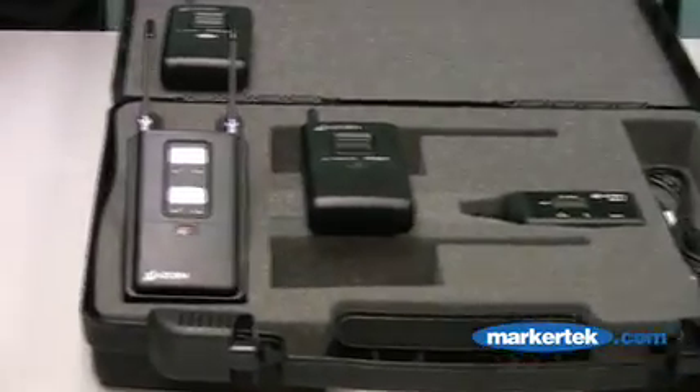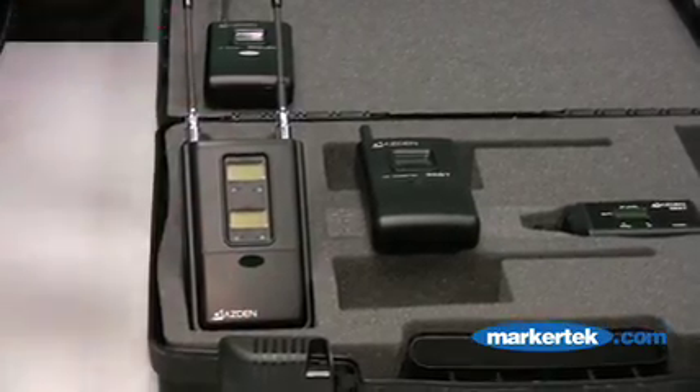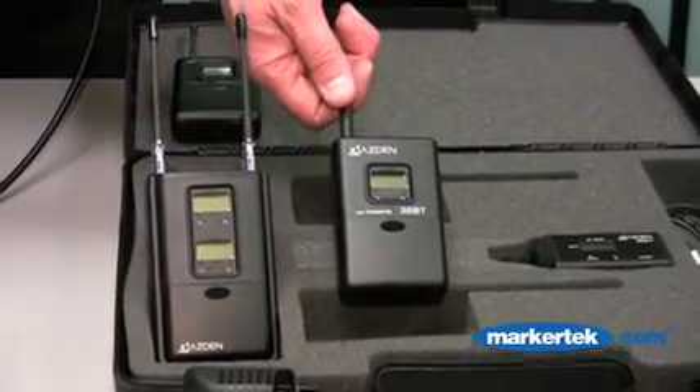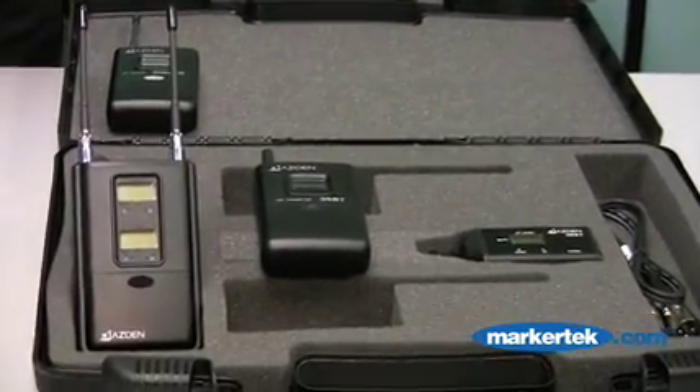This system, the 325, would consist of the 325 UPR receiver — a two channel receiver. That receiver will work with the 35BT transmitter. The most popular system out of the group would be with two of the body pack transmitters.